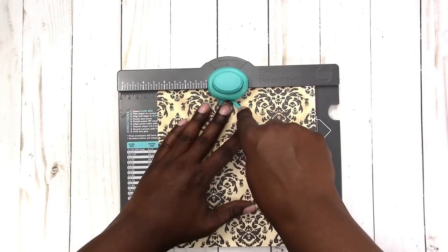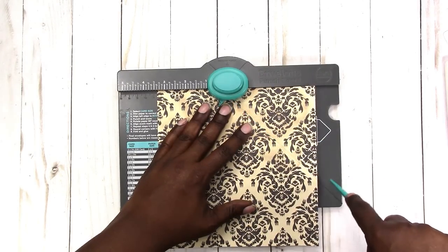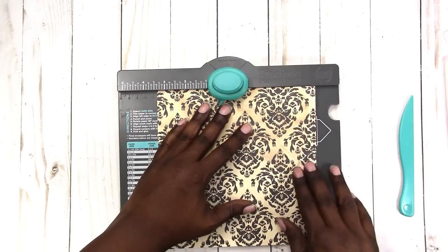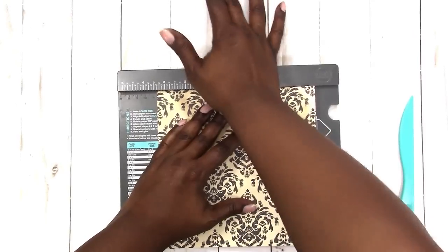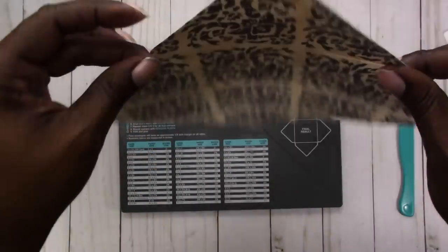This is the part I find difficult — the actual scoring — because you're kind of scoring blind, but it's not so bad with the thinner paper. That works good, so when you score and punch — okay, I did the score, you can see — and then did the punch.